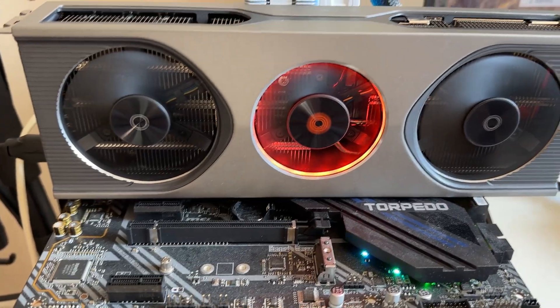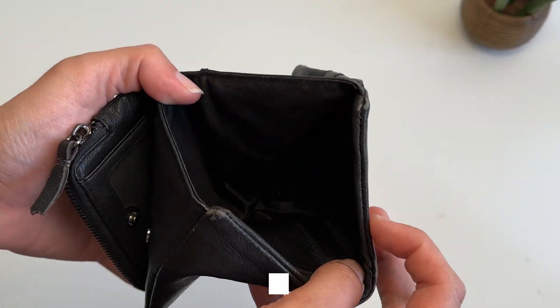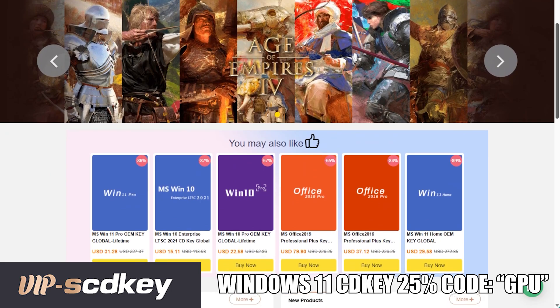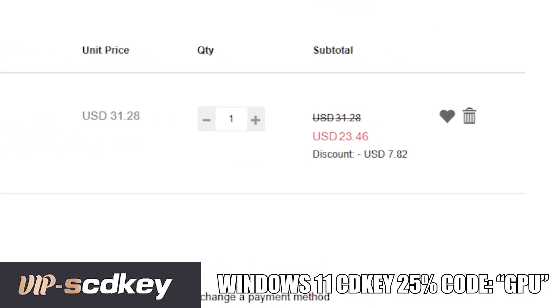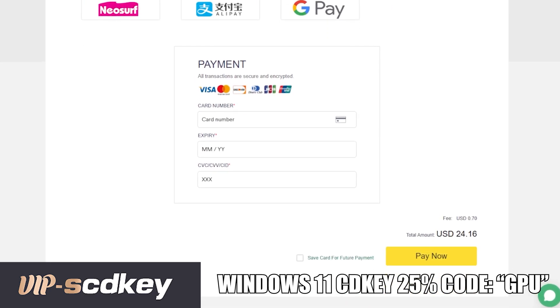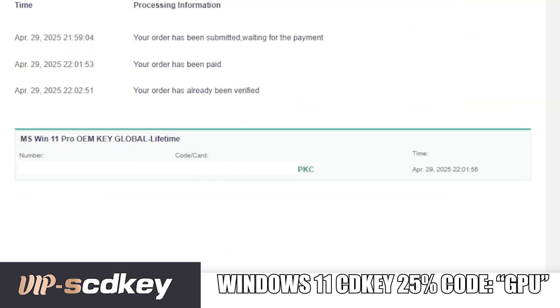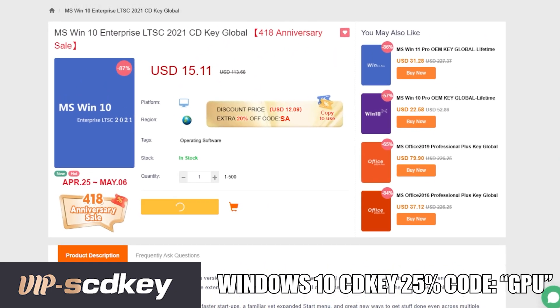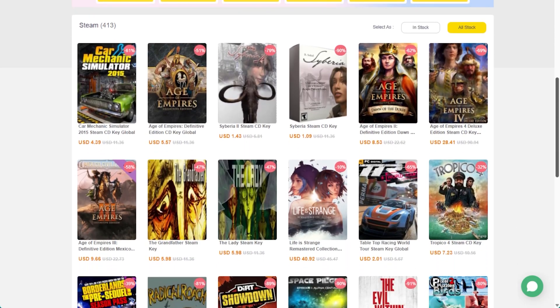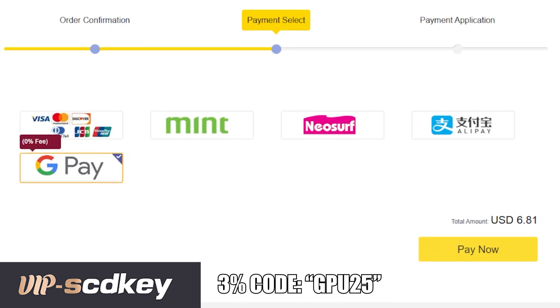Now at least the driver works, but we need a new copy of Windows to get rid of the watermark. Head on over to vipscdkey.com and use the exclusive 25% discount code GPU to get Windows 11 CD keys for just $23 each — that's $177 less than retail. Once paid, click View Keys, copy your key, and go to Activation Settings to activate Windows. They also have Windows 10 for just $11 with the same code, plus many popular games discounted with code GPU25.